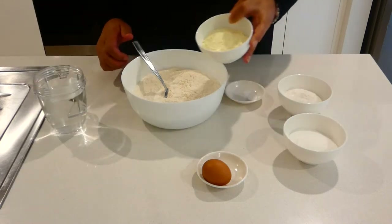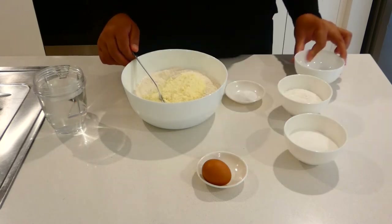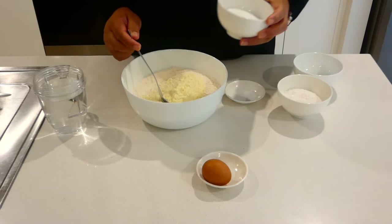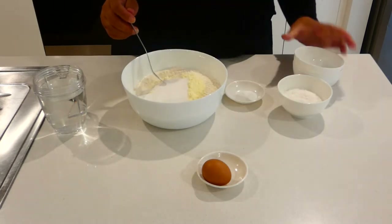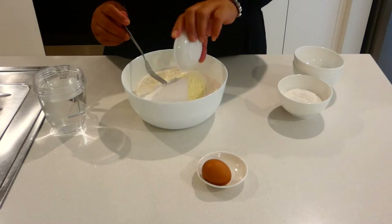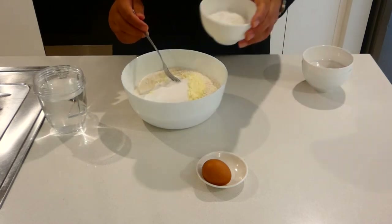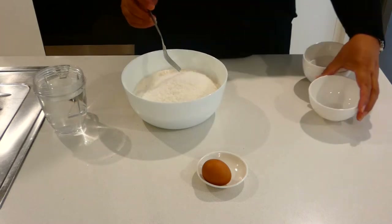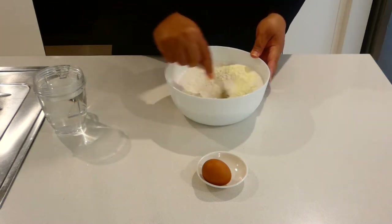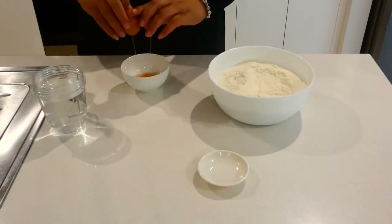I will mix all the ingredients together. Put this on the side, add the sugar as well, add the salt, add the coconut. Give it a good mix. I will mix the egg a little bit.